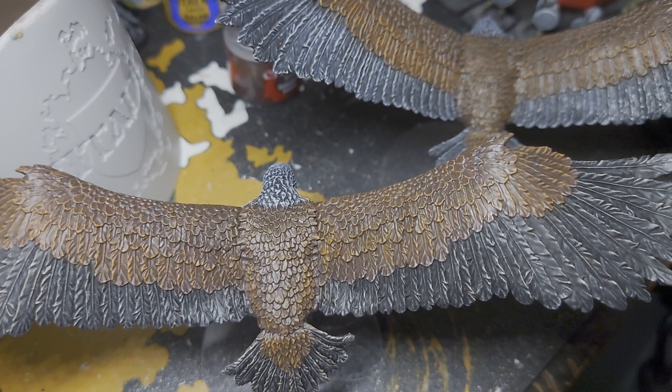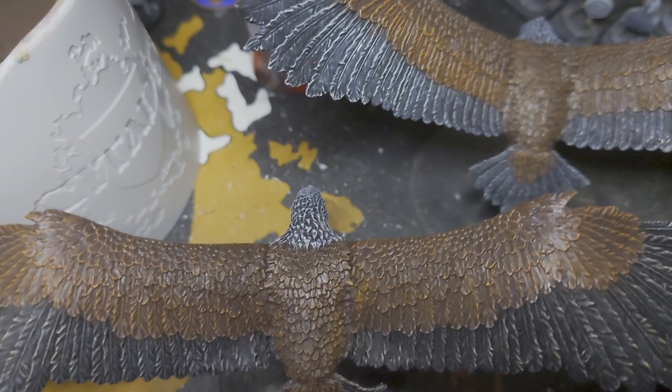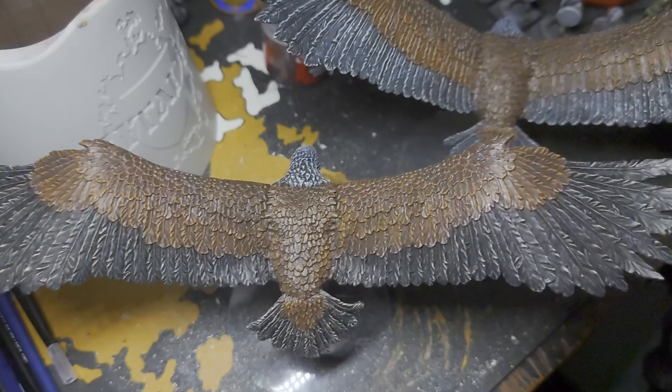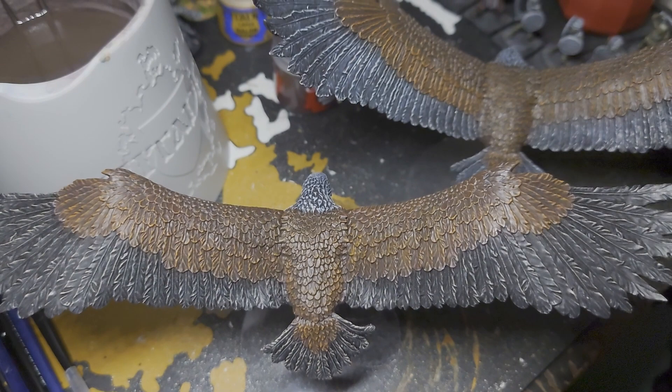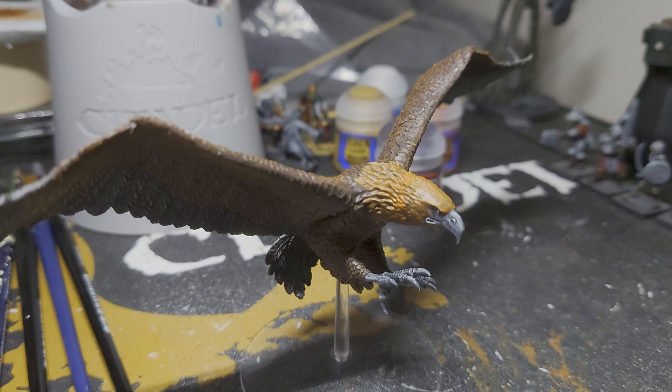So next up I'm going to be doing the head feathers and I'm going to start with a base layer of the Scrag Brown that we've just dry brushed onto the feathers here, so I'll get that done and show you what that looks like before moving on to the next step. This is how it looks after that.